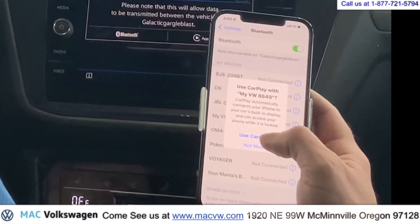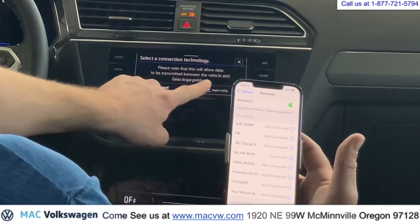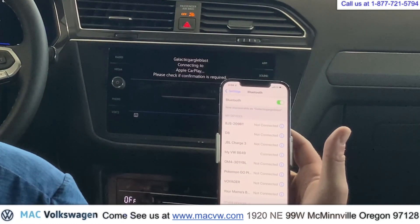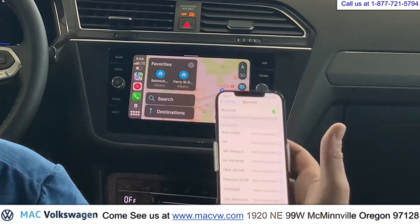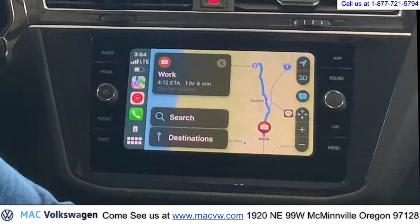We're going to push 'Use Apple CarPlay' on the phone, and then push 'Use Apple CarPlay' on the dashboard. And there it is — your maps come right up. You can see that it's super easy, actually.